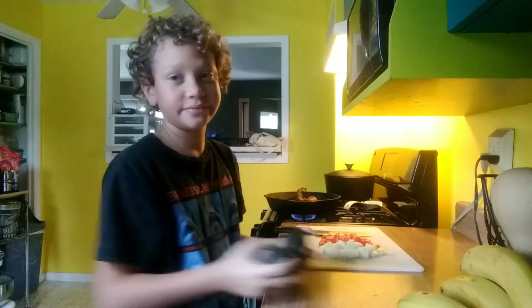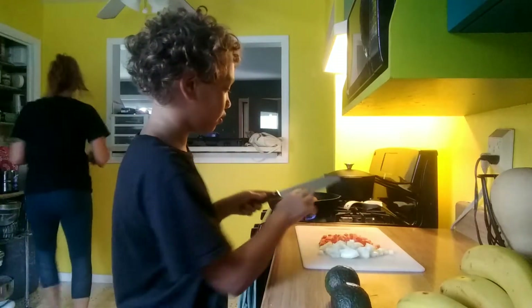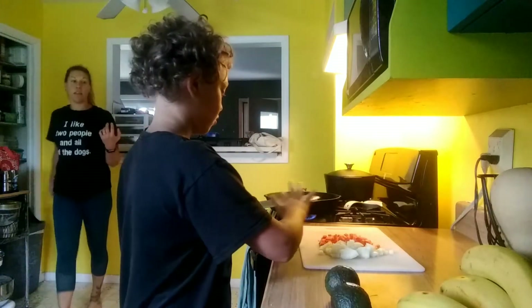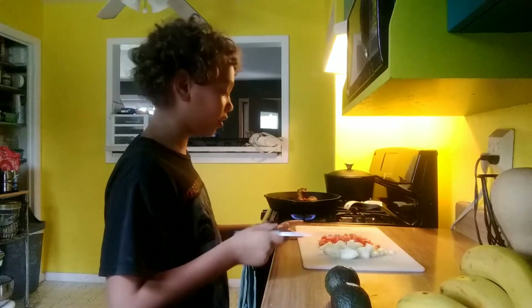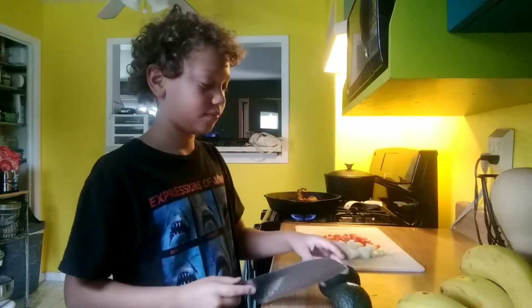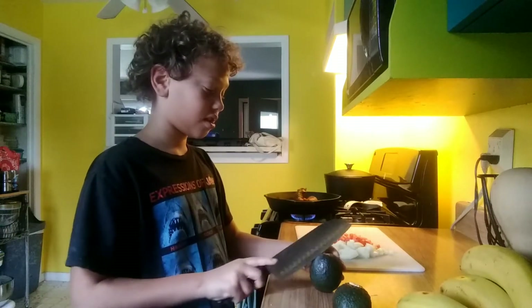I get to pit the avocado! So while the chorizo is cooking, we are going to mash up two avocados. Oh gosh, you're gonna need a knife. Is this the knife? We're going to crack the eggs and pit the avocado — not at the same time though.